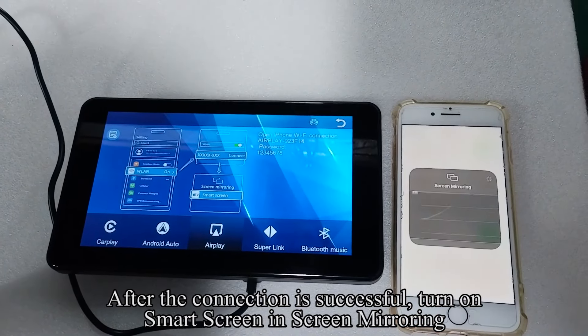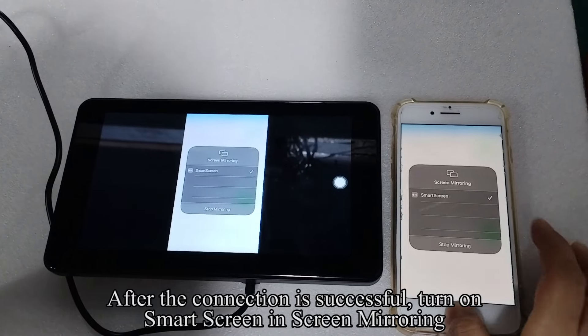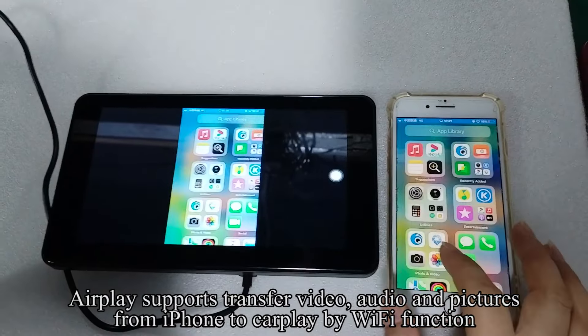After the connection is successful, turn on Smart Screen and Screen Mirroring. AirPlay supports transferring video, audio, and pictures from iPhone to CarPlay via Wi-Fi.